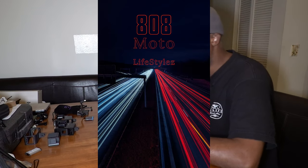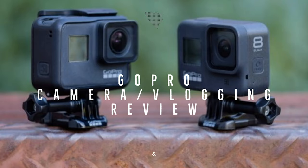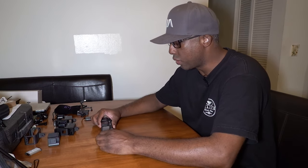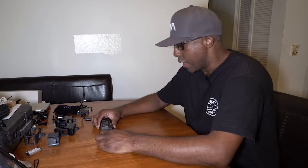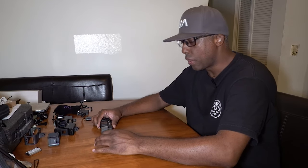Aloha, what's going on YouTube, this is 808 Moto Lifestyles coming at you live and direct with my latest MotoVlog. Although I'm not on two wheels today, I did want to go over a few things that I get asked about — primarily what I'm using when I MotoVlog or when I'm recording. So without any further ado, this video is long overdue, so here we go.